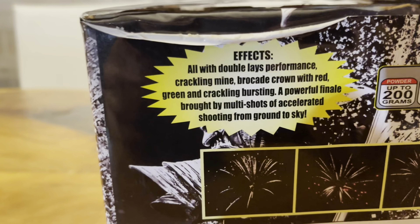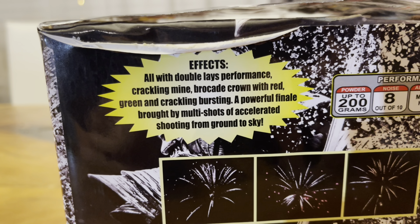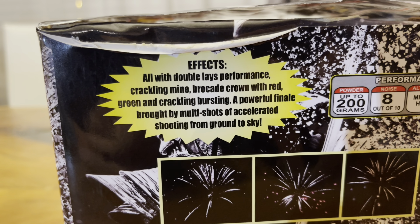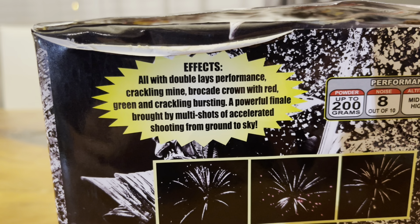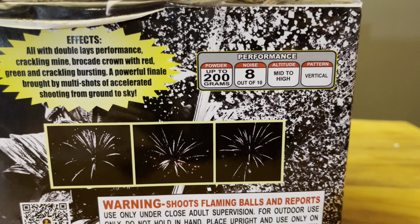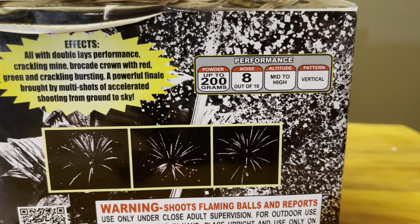The effects right here are all with double lays performance: crackling mind brocade crown with red, green, and crackling bursting. A powerful finale bought by multi shots of accelerated shooting from ground to sky. Check that out, see the photos right there. The powder is up to 200 grams, noise 8 out of 10, altitude mid to high.